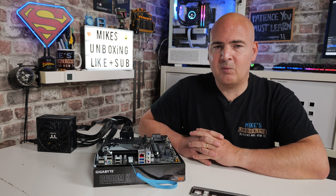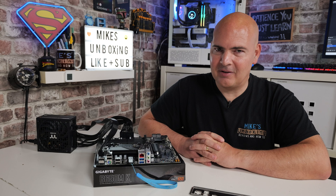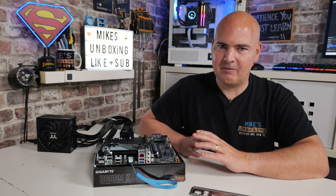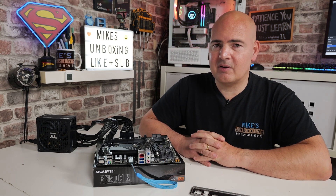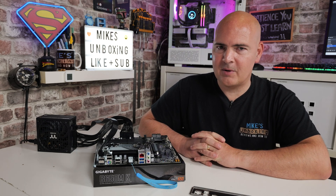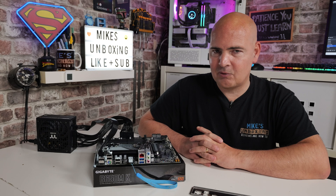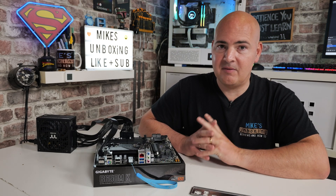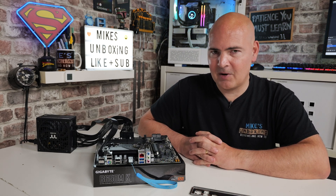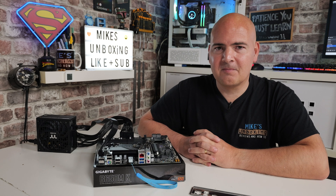If all of that fails, we do have a Discord which you're welcome to join, although a lot of these problems can be solved by watching the other videos first. If it does fail, head over to the Discord and go into one of the technical support rooms, state the nature of your issue and we'll try and help as best we can. If there's anything else you need, stick it in the comment section below. But for now, I've been Mike — this is Mike's Unboxing Reviews and How To. Hopefully we'll catch you in the very next video. Thanks for watching.